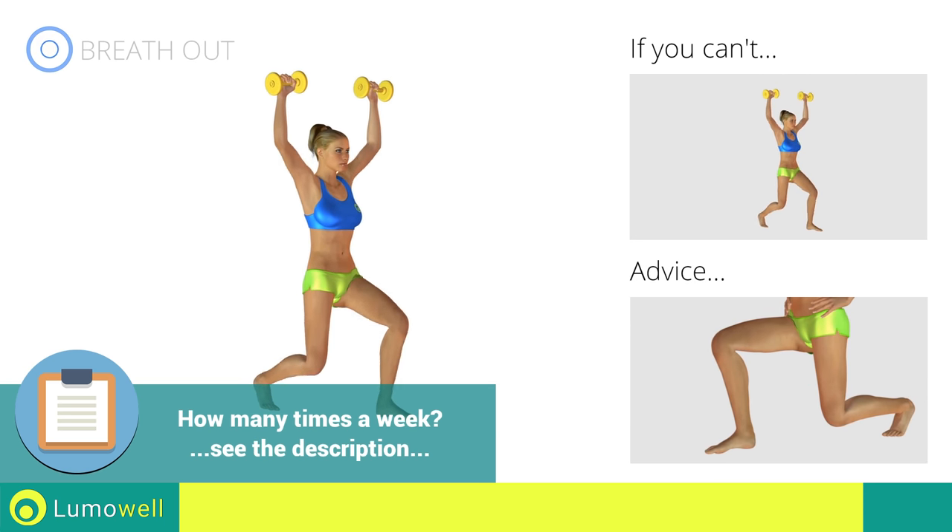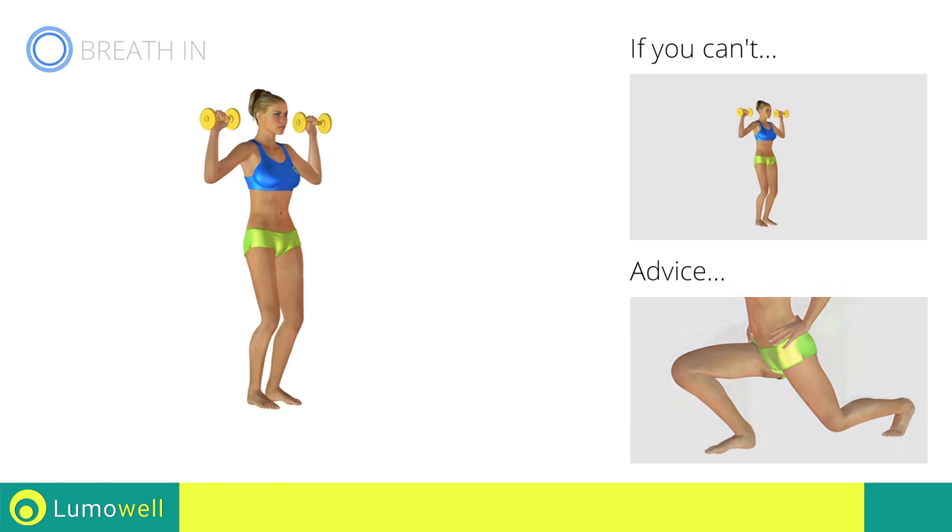Be sure not to exceed the tip of the foot with the knee of the front leg during the movement.